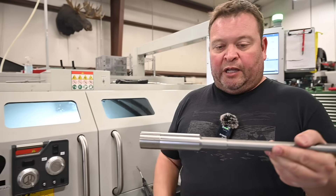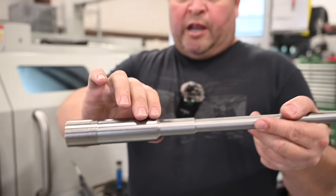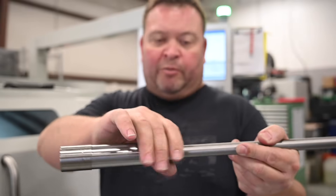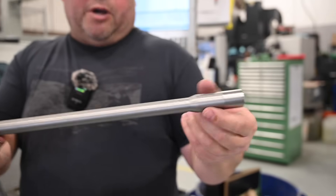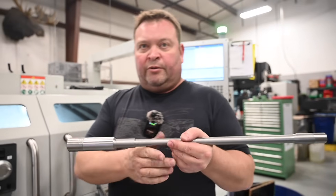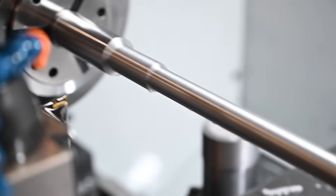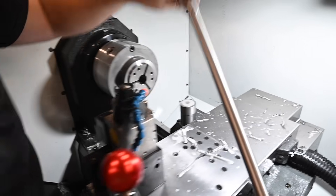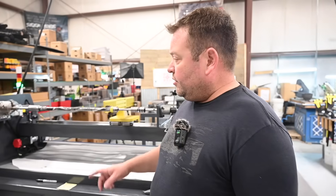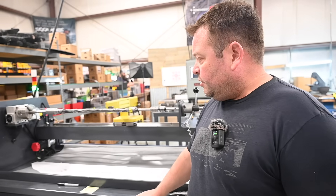This profile makes a lot of sense for us: the majority of chamber pressure is right at the chamber and bleeds off exponentially, but there's still a lot of pressure up near the chamber. We wanted more material there, and we can make a smaller profile towards the muzzle because pressure is orders of magnitude lower by that point. This profile meets our accuracy standards, so we decided to stick with it. Now we'll let the machine finish profiling and then show you how we filament wind the carbon on the barrels.